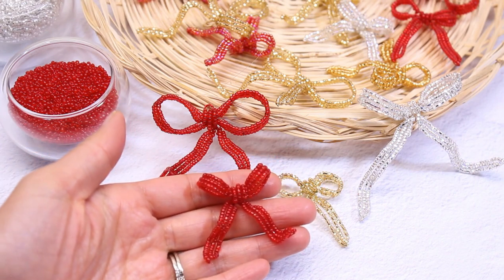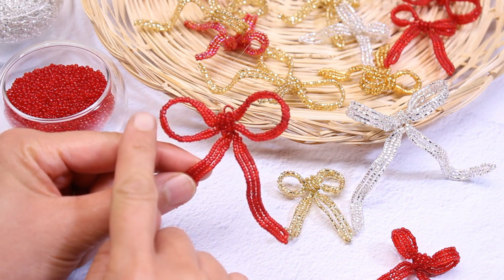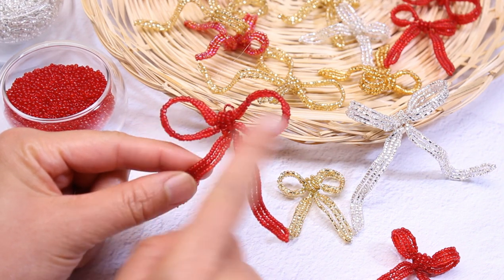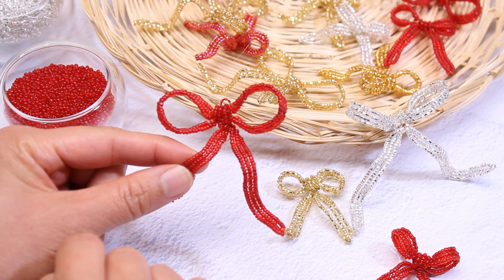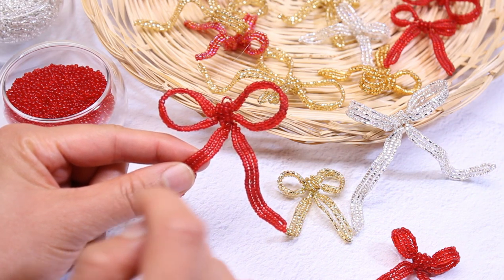The tutorial I showed you was for the small bow. If you'd like to make the large bow, you would start out with 40 beads for the basic frame for the bows, then 40 beads for the tails. Also string 24 inches of beads onto a spool of wire.